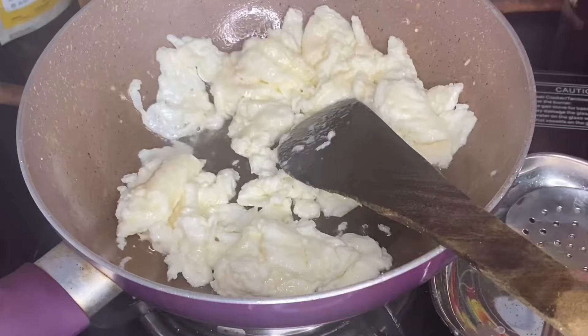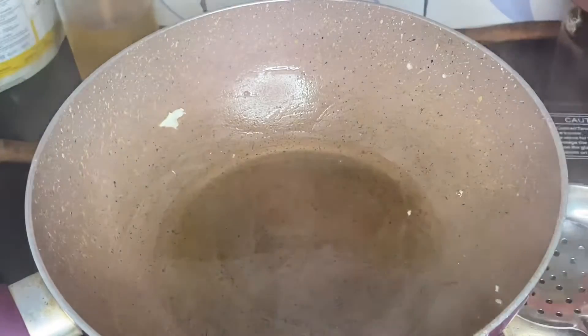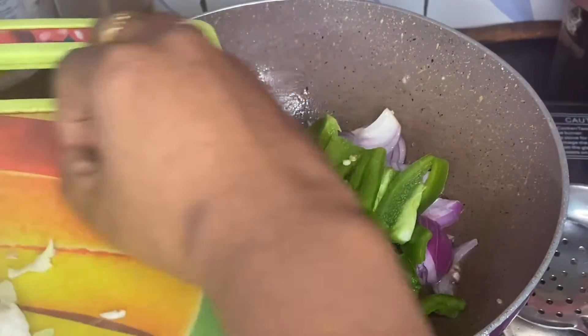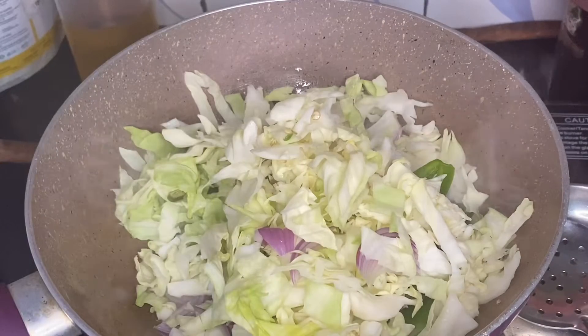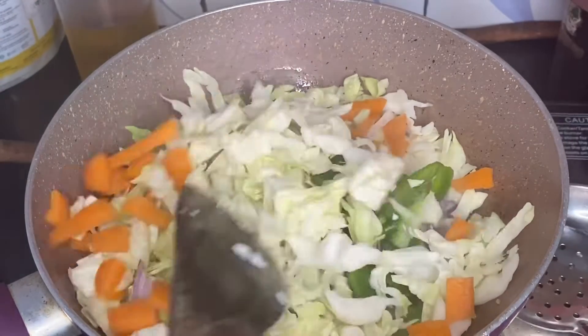We will add oil. In the oil, add a large onion, capsicum, cabbage, and carrots. Cook on high flame — this will give a smoky flavor.